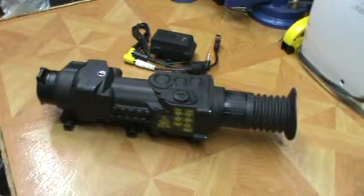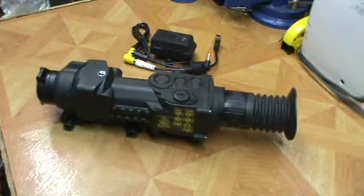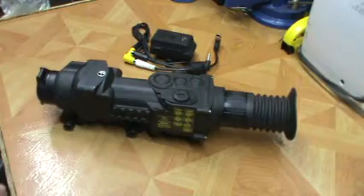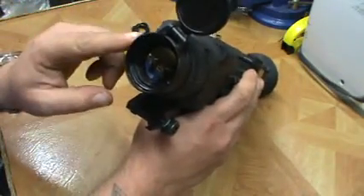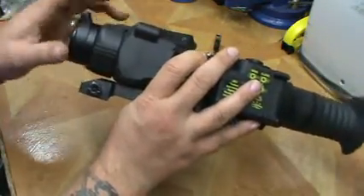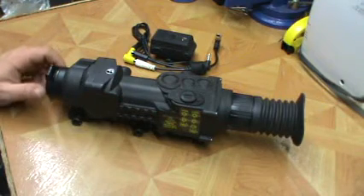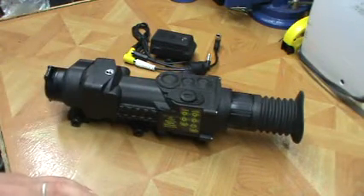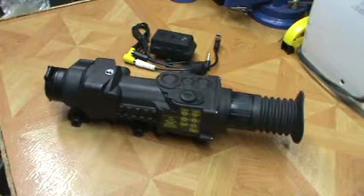That way if you're looking at purchasing one of these - they also make an XD50 and an XD75 - you'll have a good reference. The 38 in XD38A refers to the objective size; this is a 38mm objective. The 50 is obviously bigger and the 75 even more so, and that larger objective size is going to allow you a larger field of view. Obviously they go up in price - this one retails for around the $3,000 mark, maybe $3,200 or so, and they go up from there.